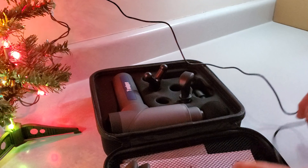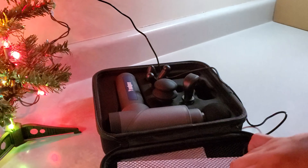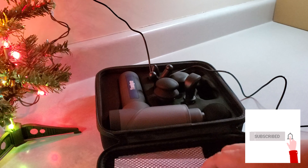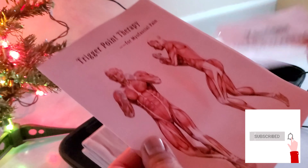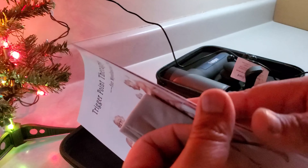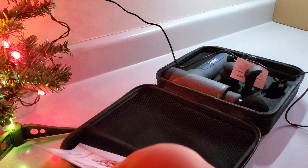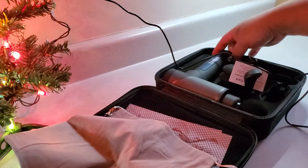We got this piece — it looks like these all have little pockets or places where they go, but they must have fallen out during shipping. Over here we have a little slot for the user's manual — trigger point therapy. There's a look from the back. They really show you where to use this thing, which is cool. And it fits right here. Here's the little tie. Then we got a little bag for the massager — very nice.